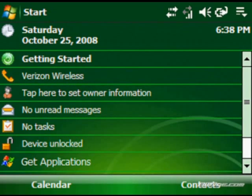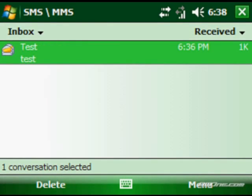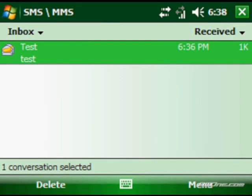They've also updated the messaging client, which now supports threaded text messaging and MMS messaging. SMS and MMS boxes are now combined in the new update, and you can have threaded text messaging, which works more like a chat conversation versus having individual entries for each text you send, so it flows more like a natural conversation. You can also turn that off in settings if you want to go back to classic mode.